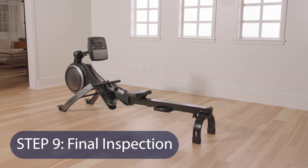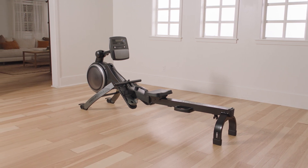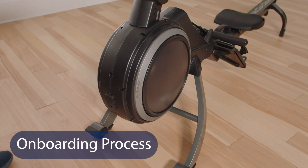Step 9: Final Inspection. Make sure that all parts are properly tightened. Extra parts may be included. Now that assembly is finished, let's start the onboarding process.